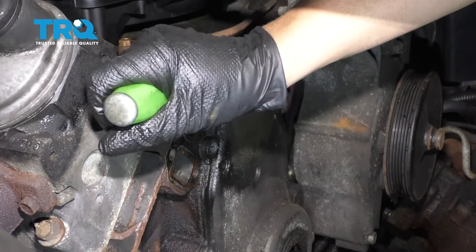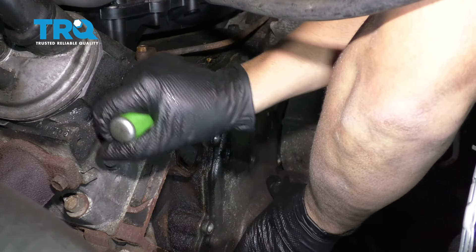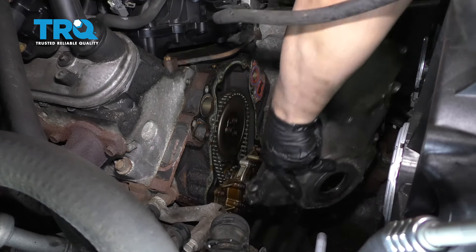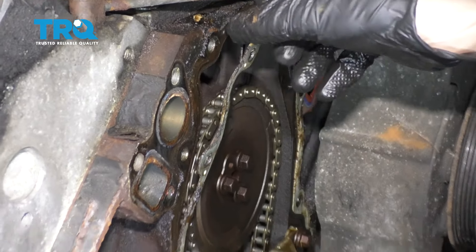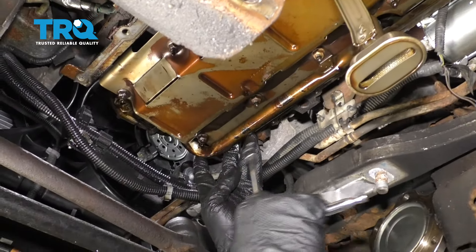Now I'm just gonna pry the cover off using a small pry bar. Just put my hand in front of the cover so it doesn't fall. Grab that and just slide it out. And I'm gonna take the gasket off right here — just carefully peel it off. You're gonna have to replace that. Now we're gonna remove this oil pickup tube.